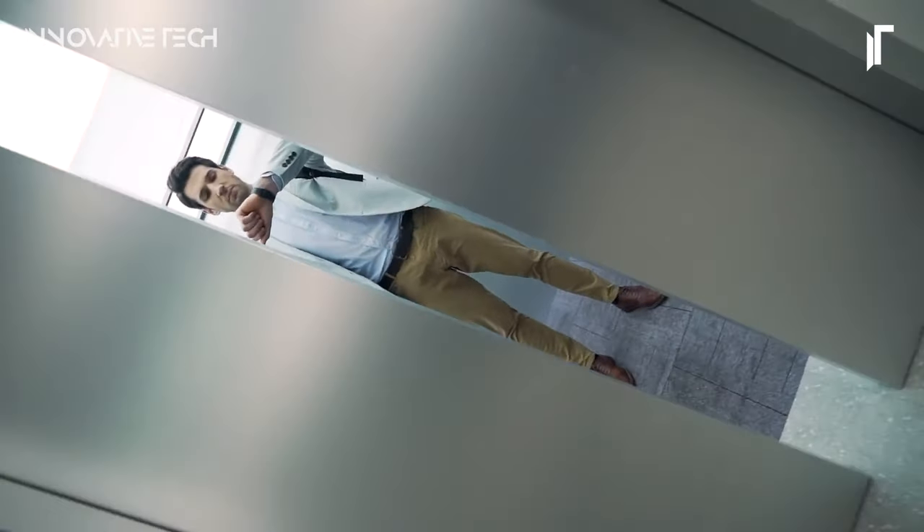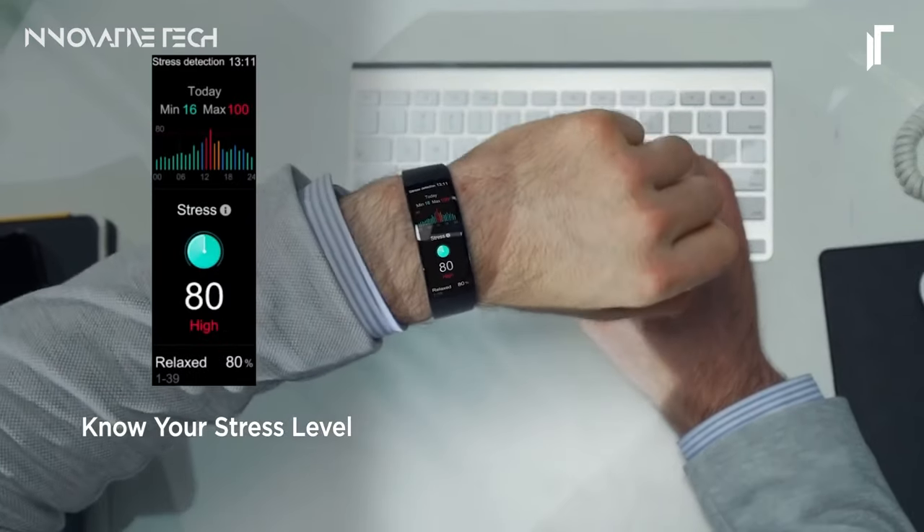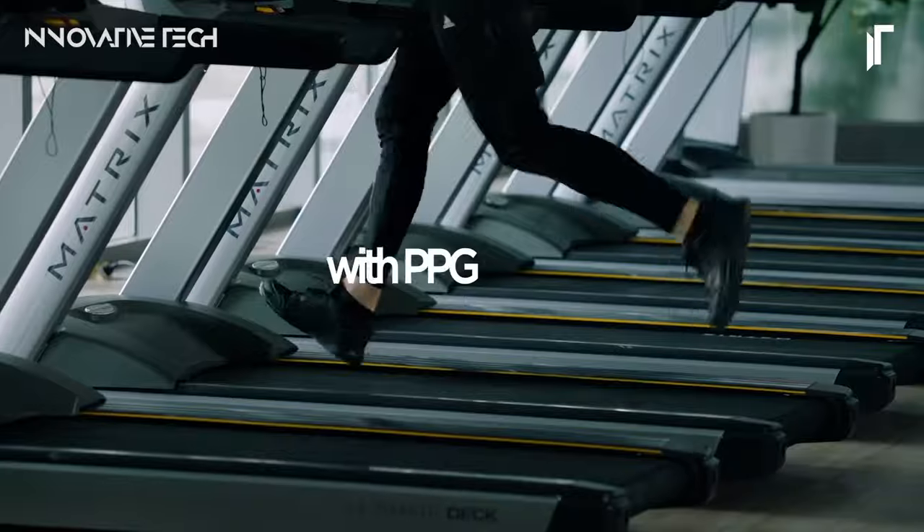Whether you're monitoring your fitness goals or managing your daily schedule, this smartwatch delivers a seamless and immersive experience, making it an indispensable companion for the modern individual on the move.